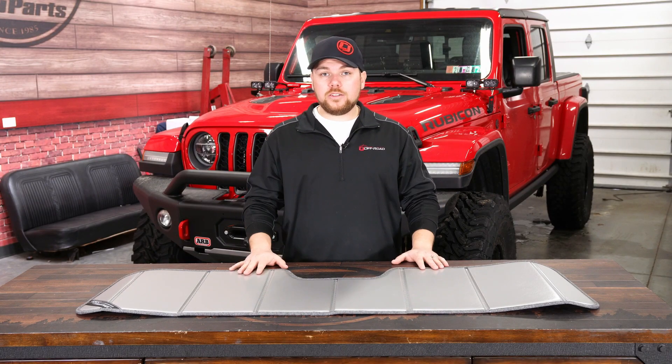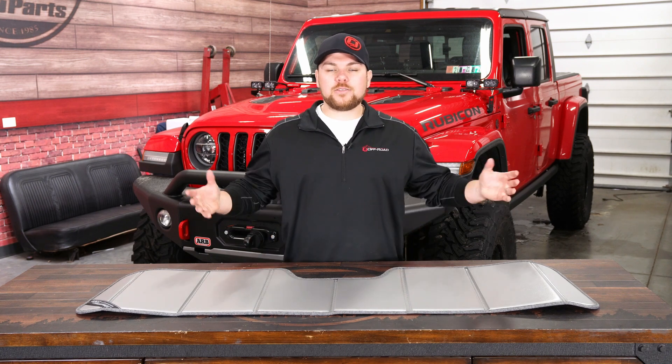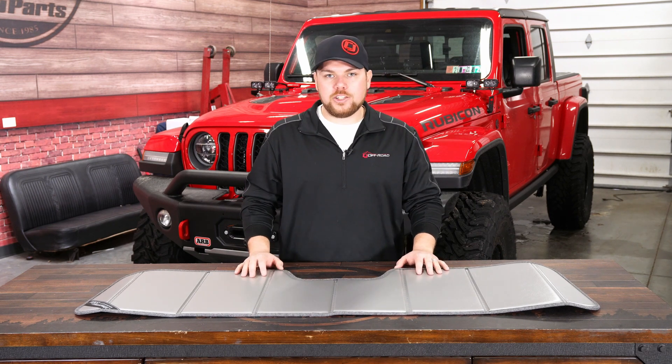Now what's also really cool about this sunshade is that it has a nice cutout here, so if you've got the adaptive cruise control like my Jeep has, it'll still work with you. I was a little bit nervous when I was going to pull this out of the box to see if this had it, but Covercraft thought of it all and this is going to work perfectly with what I've got going on in my Jeep.